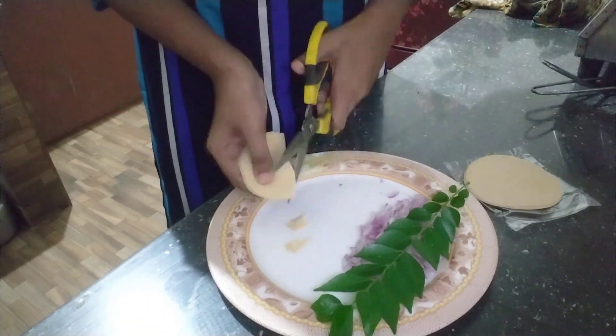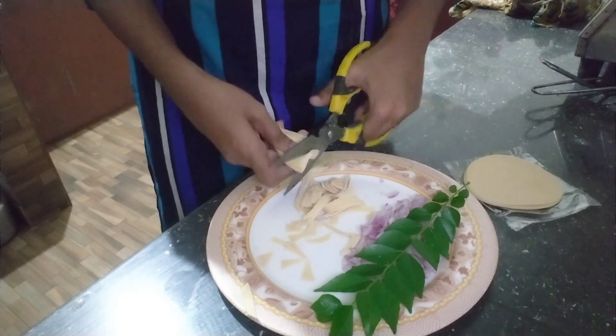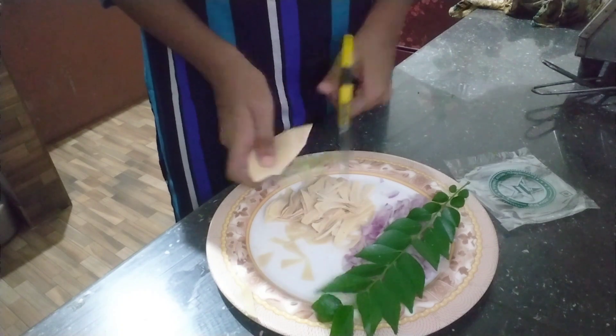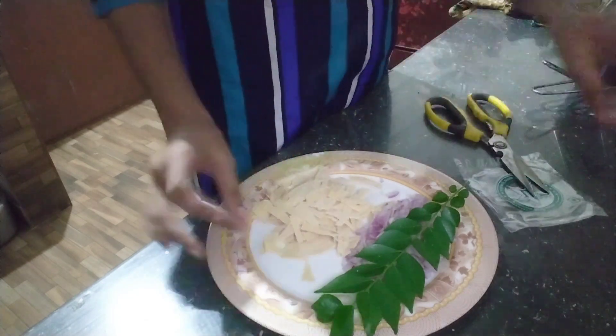We prepared a little egg and I will cut all the shapes. I will cut a little piece of the shape. Today we have to cut a little bit of a medium, and we have to cut it with a little bit.